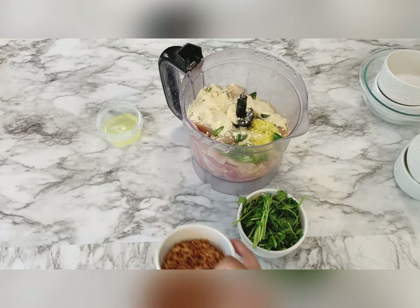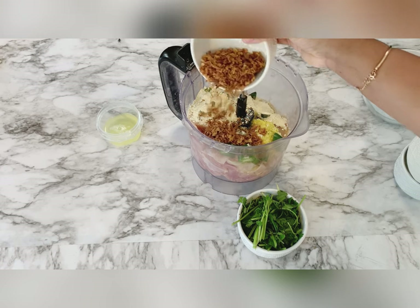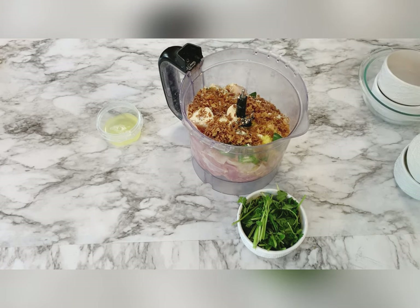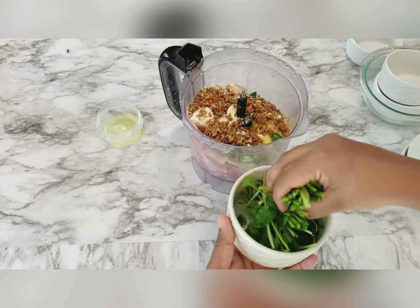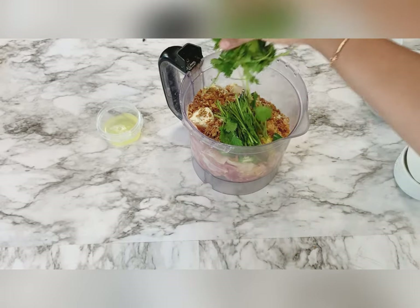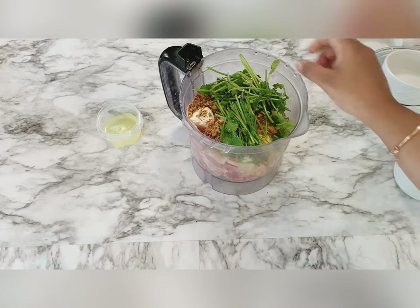Add a cup of fried onion, a half bunch of cilantro — that is coriander — and in the end we are going to add egg white so that our kebabs get more juicy.